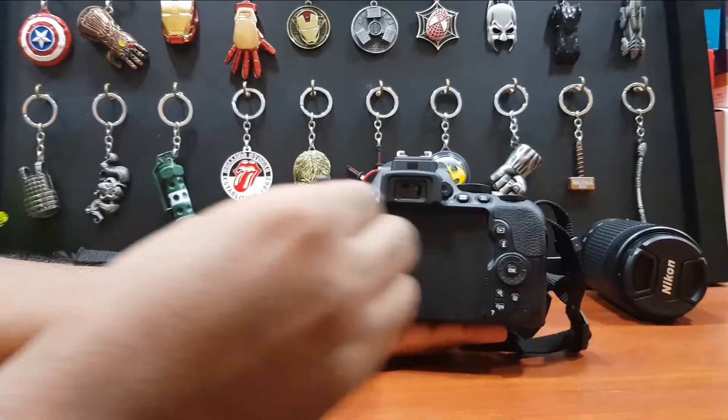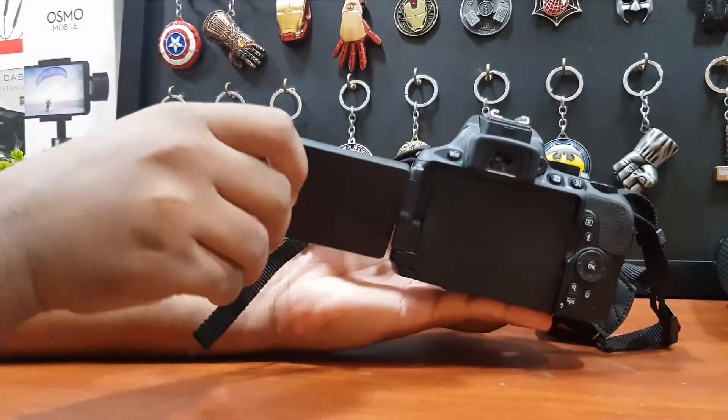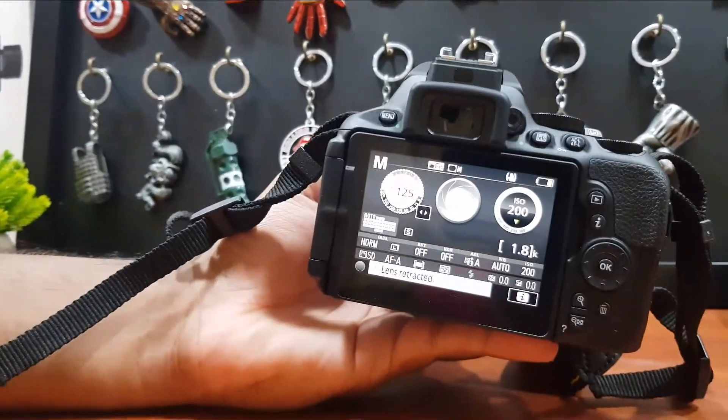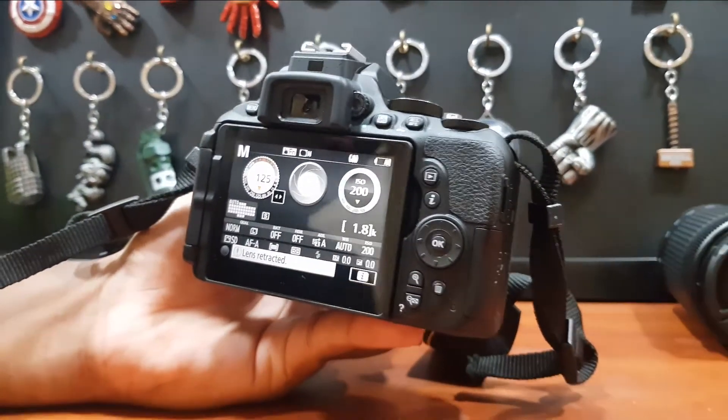We also got a flip screen, which was one of my favorite features, as it allows us to take shots from any angle. You could also use it for vlogging videos and YouTube videos.